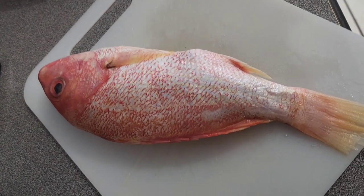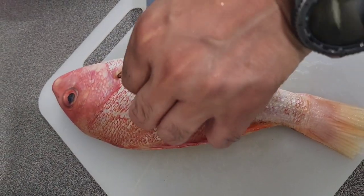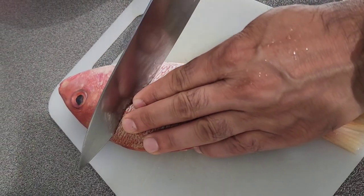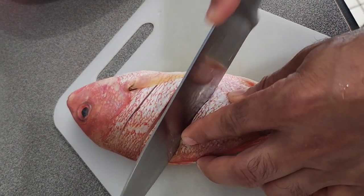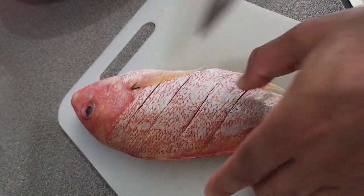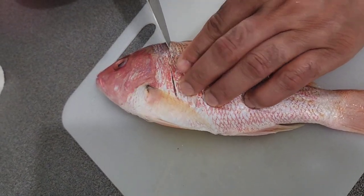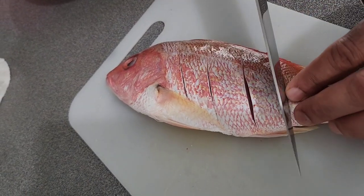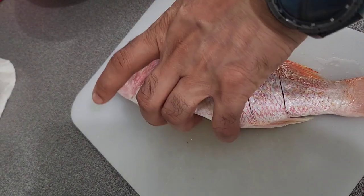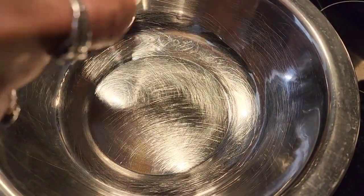Now we're going to make some deep cuts on our fish. I already washed and dried them. I'm going to make four deep cuts on each side — depending on the size, you can make four to six cuts. These are small fish.